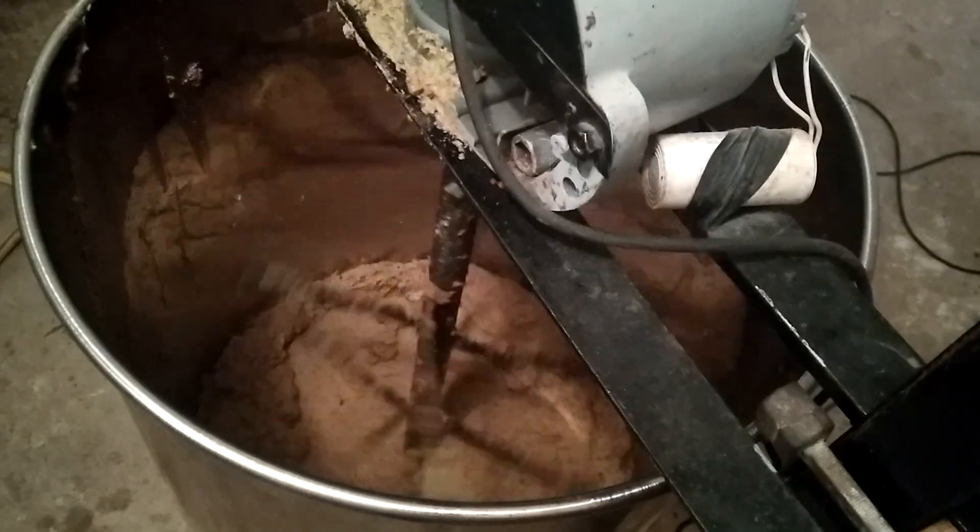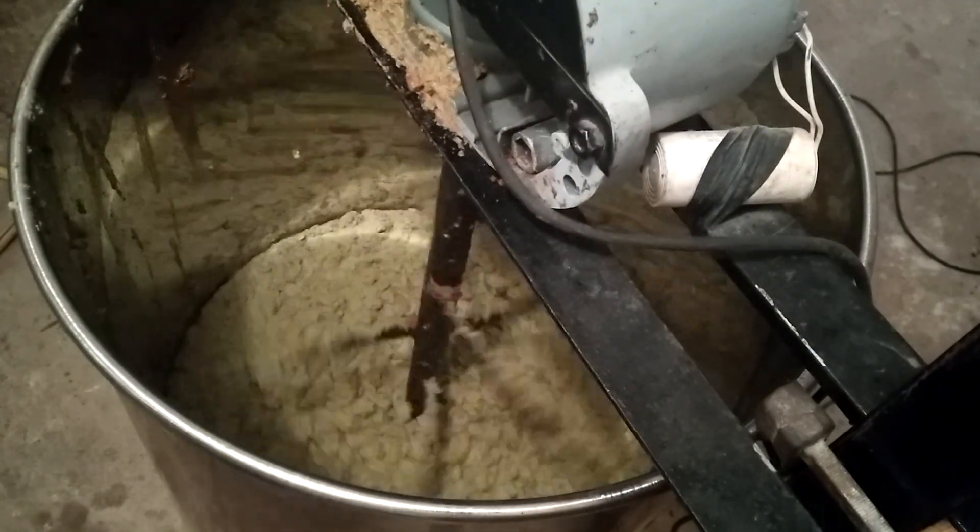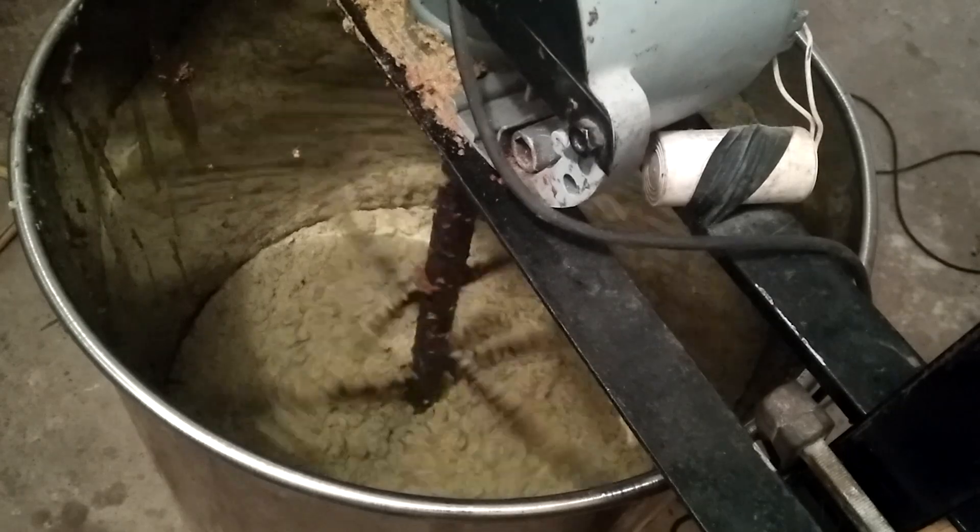Here you can see how, after a while of kneading the paste, the color changes and the oil starts to appear naturally.